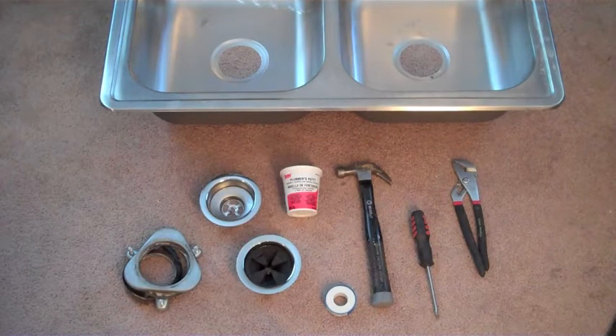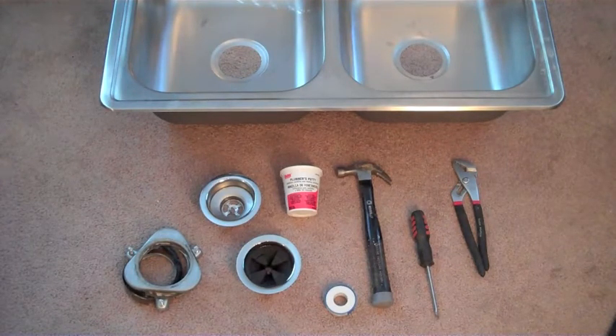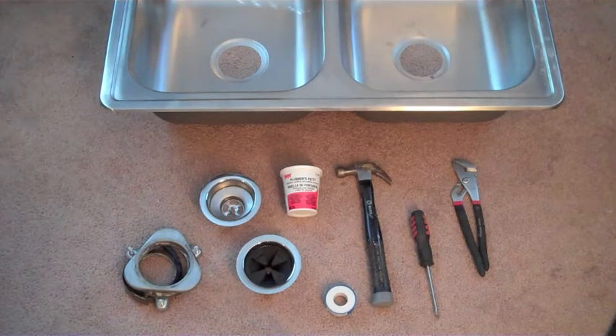Here's what you'll need for this sink installation. You'll need two sink baskets — one for a garbage disposal — plumber's putty, Teflon tape, a hammer, a screwdriver, some pliers, and of course, the kitchen sink.